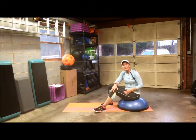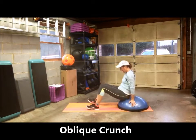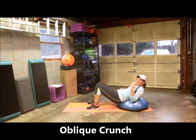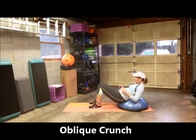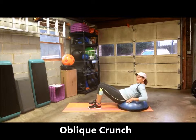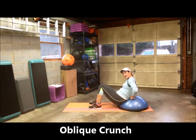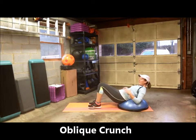To do the oblique crunch on the BOSU, you want to start with your back on the dome side. I'll give you four options here. You want your back resting with the lumbar region right here. It's not exactly centered on the ball, but a little bit lower, because you're going to target your upper abs, your lower abs, and your obliques.